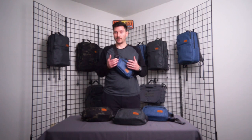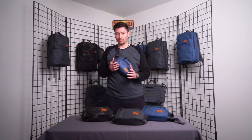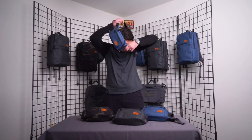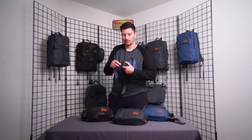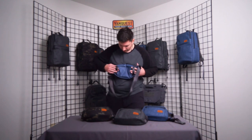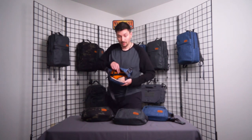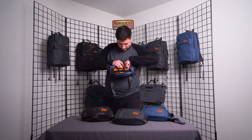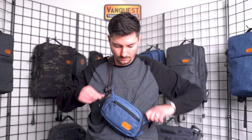This is our Dendrite Waist Pack — I'm wearing the small one here. It is a versatile waist or crossbody sling bag with locking YKK zippers and a removable waist belt or carry strap, so you can throw it on your own belt if you'd like. In the main compartment we have a great combination of slip pockets, elastic, and a loop-lined panel for organization, plus a very useful catch-all zippered tough mesh pocket.